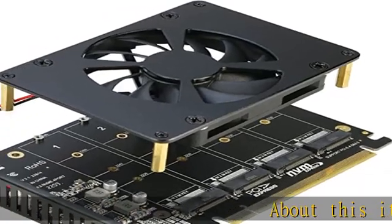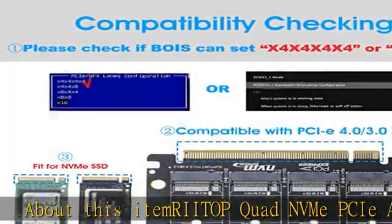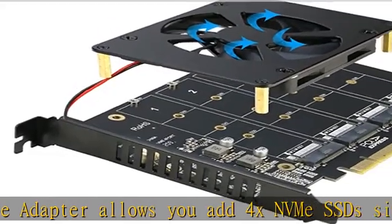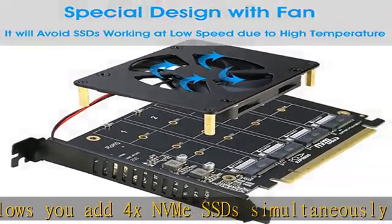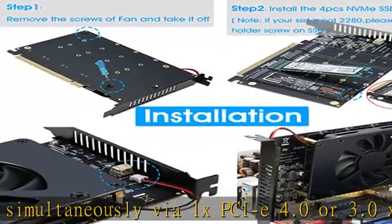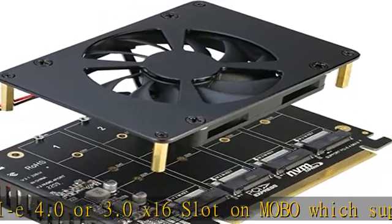The IITOP Quad NVMe PCIe Adapter allows you to add 4x NVMe SSDs simultaneously via a 1x PCIe 4.0 or 3.0 x16 slot on a motherboard which supports PCIe x16 bifurcation. Full speed transmission up to 4x 32Gbps.